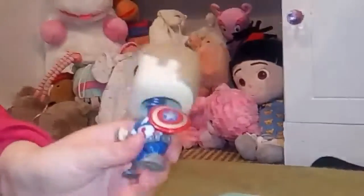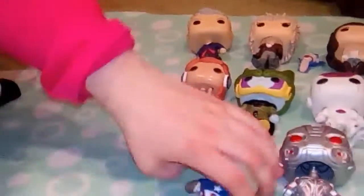Next up we've got Captain America. I love Captain America — he's like my favourite superhero along with Spider-Man. He's got so much detail and he's a bobblehead. I got the one without the mask so you can see his face, and he's got all his uniform. I think it's better without the mask so you can see their faces.